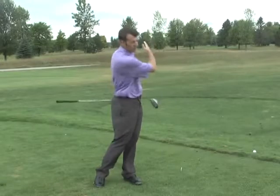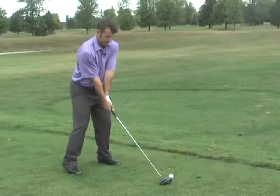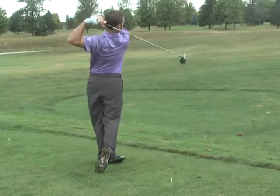We have to swing around our body, continuing that circle going left to hit the ball accurately. That helps us square up the club face so we can hit the ball straighter and essentially further. Ending up off the tee can make for a very long hole.